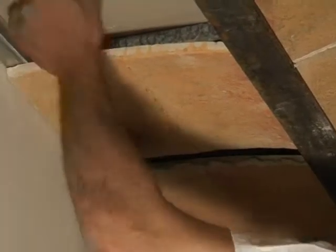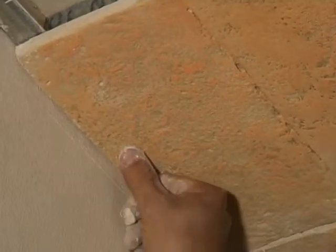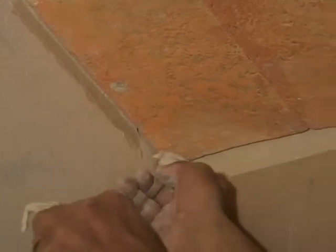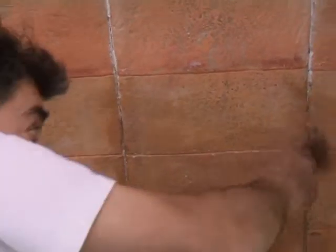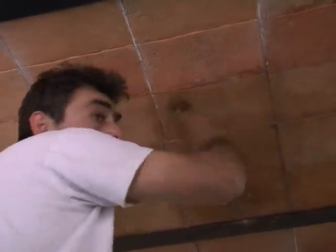Naturally, for the side vaults, you will need to spackle the holes of the screws and the side borders. When the spackle is dry, scrape the excess without ruining the vaults. Apply a coat of lightly colored varnish on all surfaces to erase any remaining stain and to give the vaults an antique look.